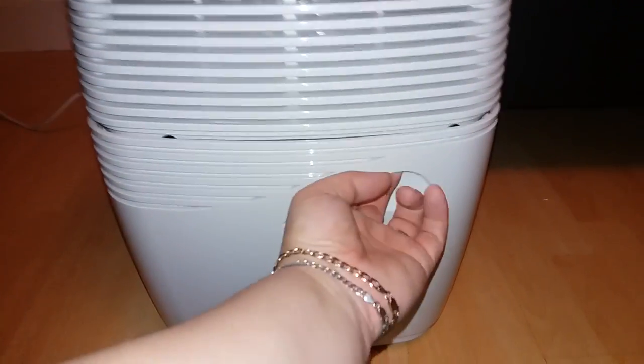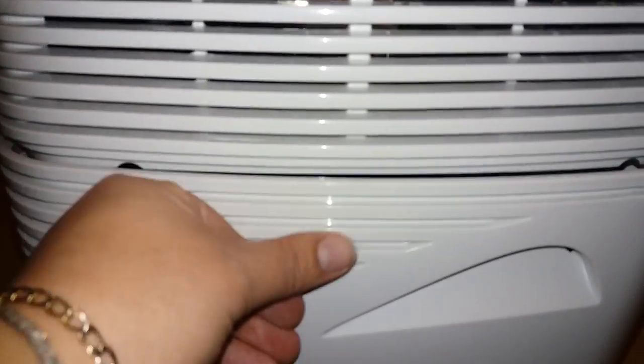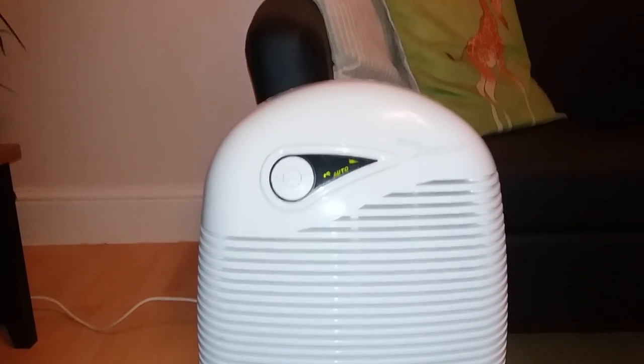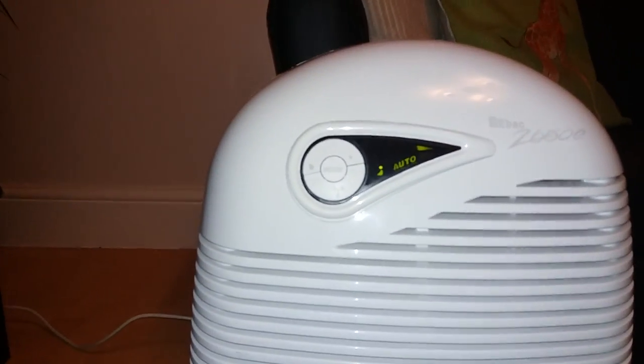A little bit about the features down here — you can see the handle for your water tank. All you need to do is pull it out, unscrew the lid, and tip the water down your sink. It's not dissimilar in size or shape to a petrol can, so you know what you're dealing with when you're pouring it out. There are no fiddly jugs or anything like that — it's a nice simple can that you can pour out.